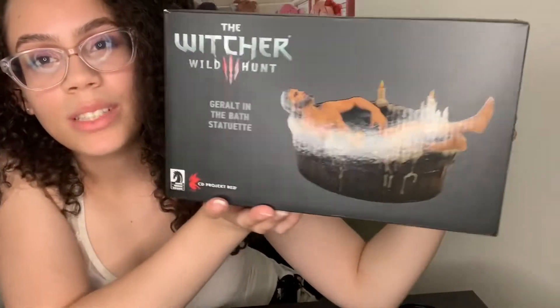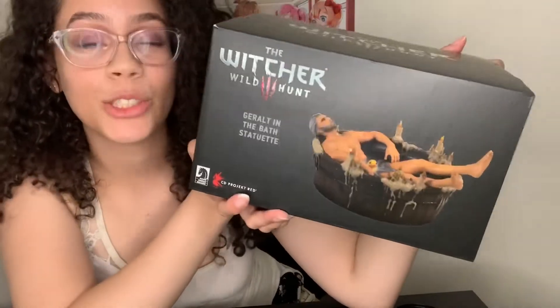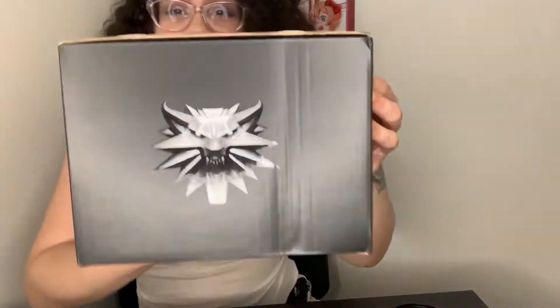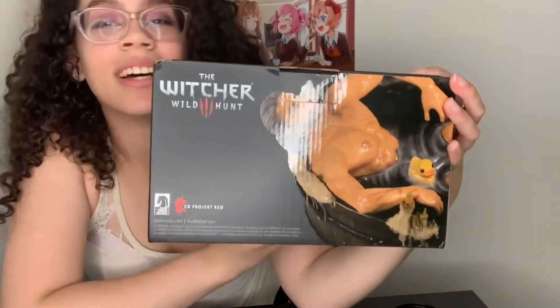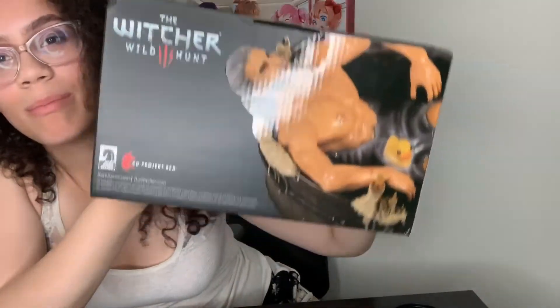And this is what I'll be unboxing today. So this is just the front of the box — Witcher 3, it's the Geralt in Bath statuette or statue, I don't know. I don't want to say statuette because I say 'herbs' so kill me. We've got the Witcher medallion for the School of Wolf. Got a closer view of my daddy's and yeah, let's get it.